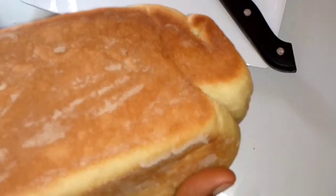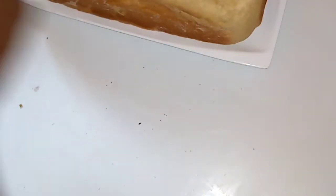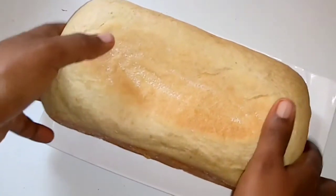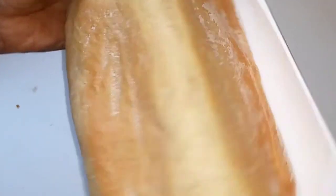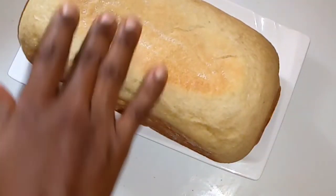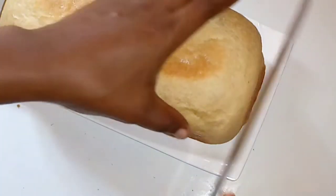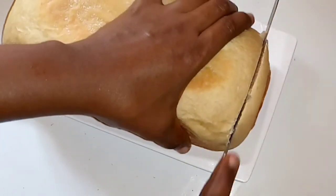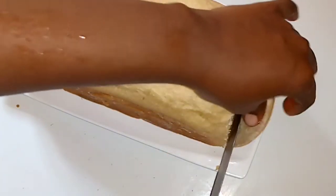Getting it out of the pan was no headache at all — it was just easy! Before you go on to slice, make sure your bread cools off totally. Slicing your bread when it is hot may not come out well. Allow your bread to cool off completely before slicing, and using your bread knife you'll find it's so easy to slice without any stress.